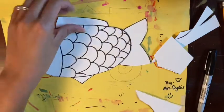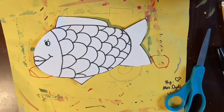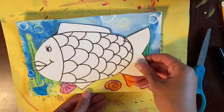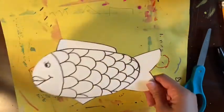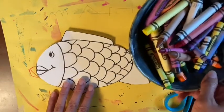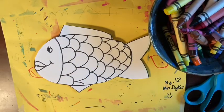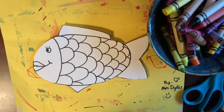Before we get to coloring our fish, this is a good time to check to make sure your fish will fit on your paper well. Place your fish onto your background to see if it looks good. If it's a little too big you might want to cut down some of the edges. If it's too small you might want to add a little more to your background. Once you have sized up your fish with your background, it's time to color.